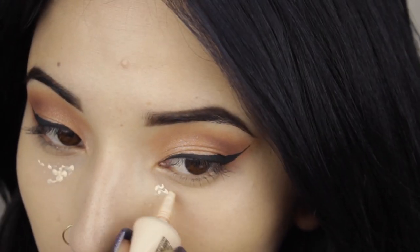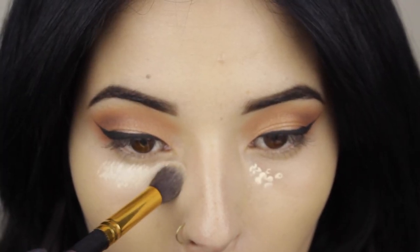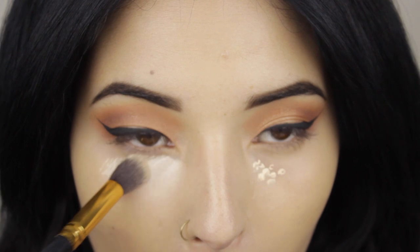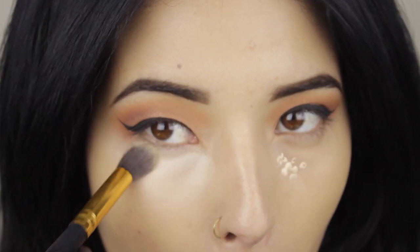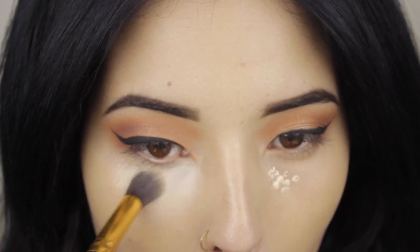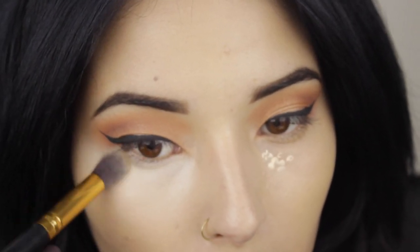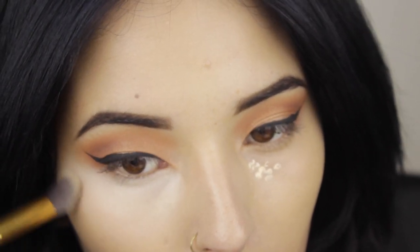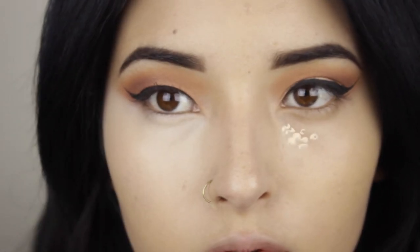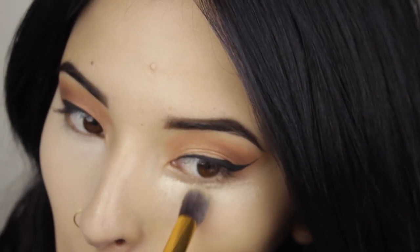Once I'm done with this part of the eyes, I like to apply my concealer. The concealer that I'm using is from MAC in the color NC15. I just tap it to give more coverage and I apply it under my eyes and blend it downwards. As you can see, the difference with the other eye — I am adding light to the eye, making my cheekbones look higher, and also getting rid of those dark circles that we hate.